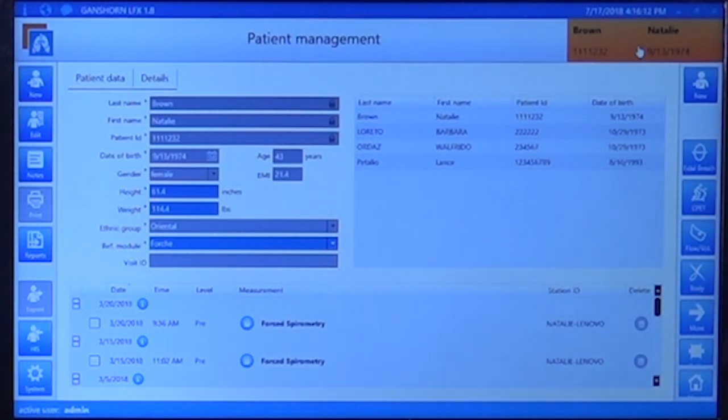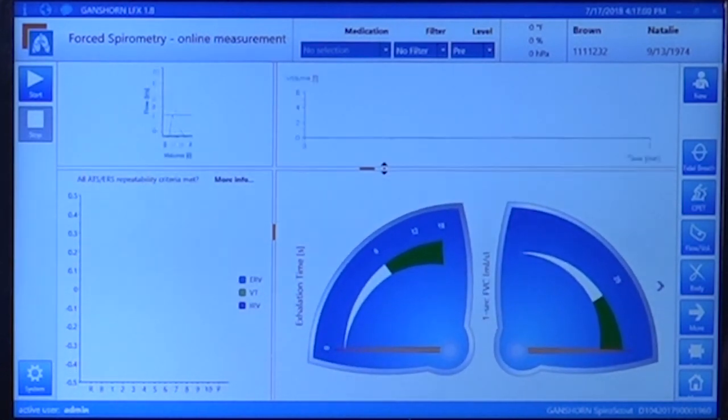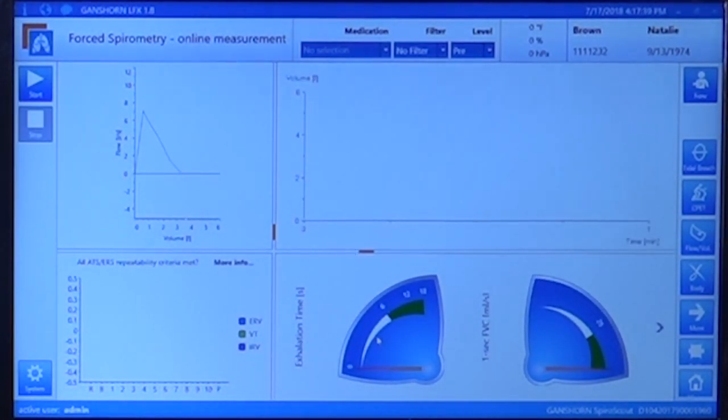The screen shows the flow volume curve with the predicted value, a volume time curve in real time, testing validity on the lower left, and the incentive screen on the lower right. You can change the sizes of these screens — make the incentive bigger so the patient can see it, or smaller. For an adult patient, two speedometer-like screens help the patient achieve the six seconds of exhalation required for spirometry and the one-second FEV1 in milliliters per second.